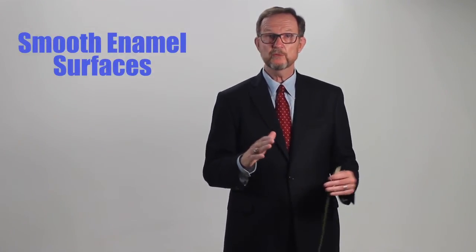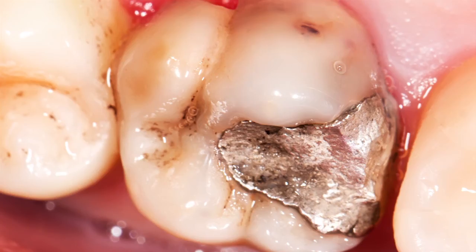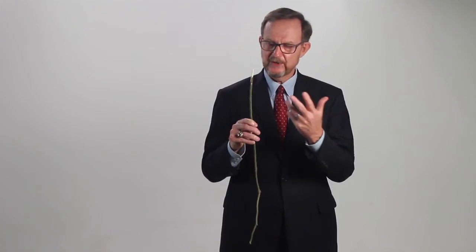This lets you evaluate the crystal structure of the enamel to determine the presence and extent of tooth decay. Canary can detect decay on smooth enamel surfaces, root surfaces, biting surfaces, between teeth, and even around existing amalgam and composite fillings up to five millimeters deep. It's time that we retire the old sharp stick. The future is coming and it will be amazing.